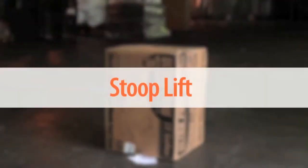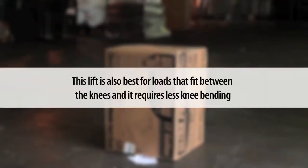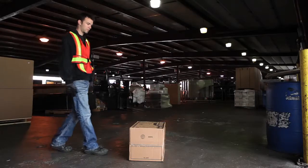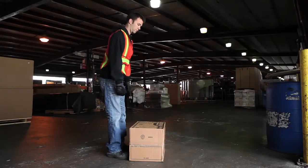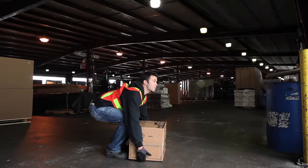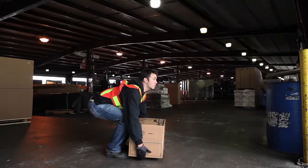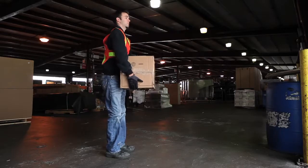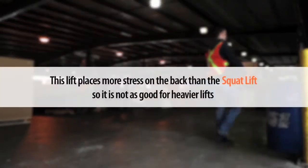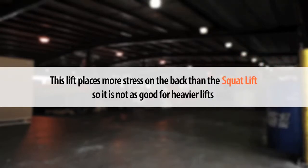The second lift is the stoop lift. This lift is also best for loads that fit between the knees and it requires less knee bending. Get as close to the load as possible and then bend the knees, but no less than 90 degrees, and then hinge forward at the hips to the load. It is extremely important that the normal curvature be maintained, keeping the head up and butt out. Use the butt and leg muscles to start the lift. This lift places more stress on the back than the squat lift, so it is not as good for heavier lifts.